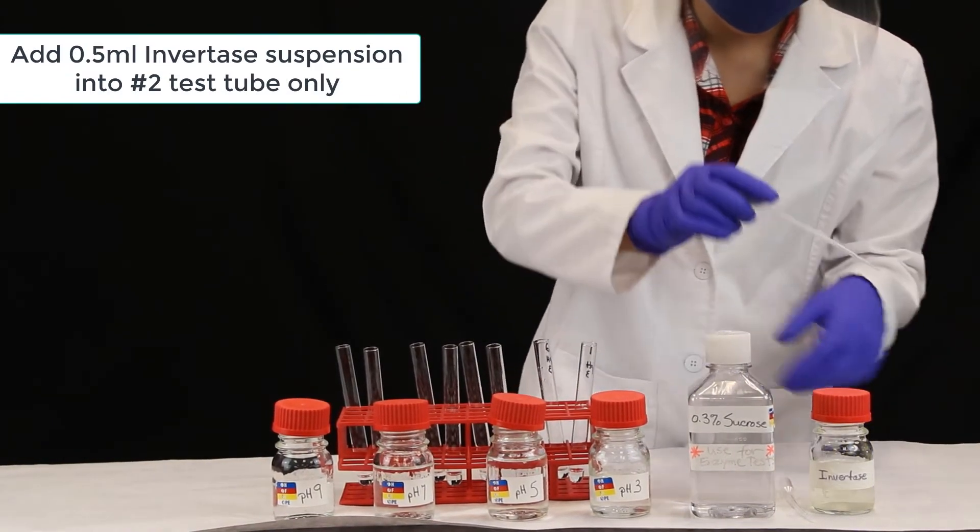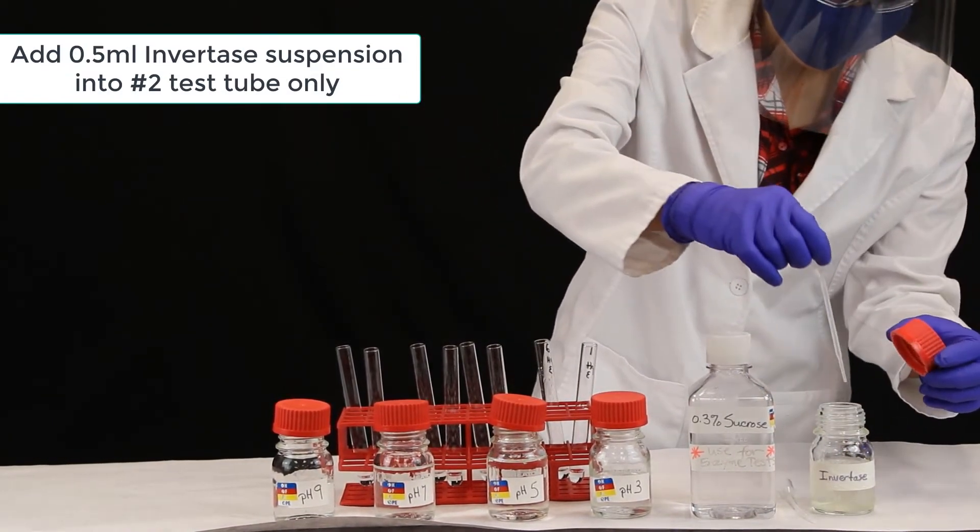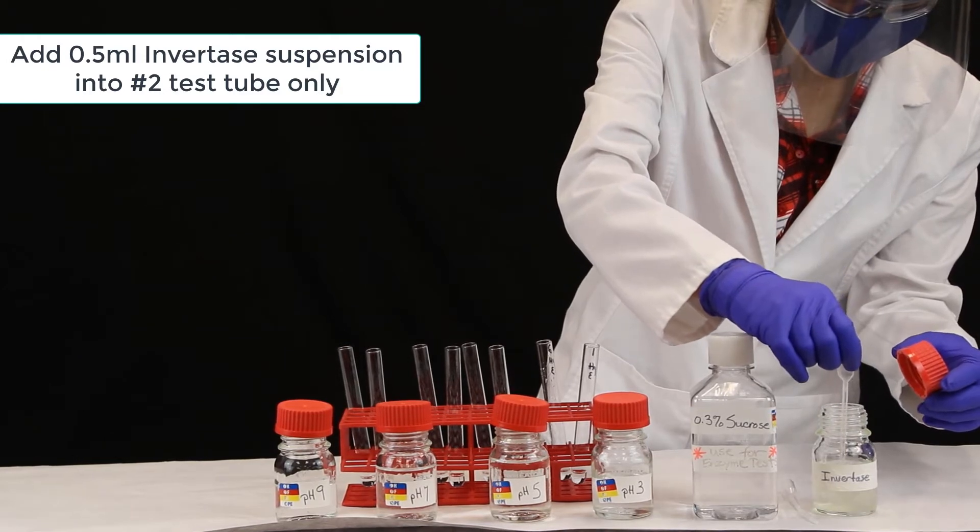Lastly, we add 0.5 ml invertase suspension only to test tube number 2.